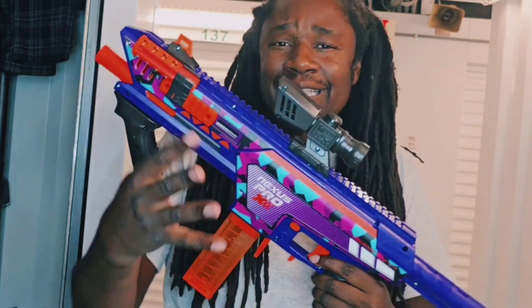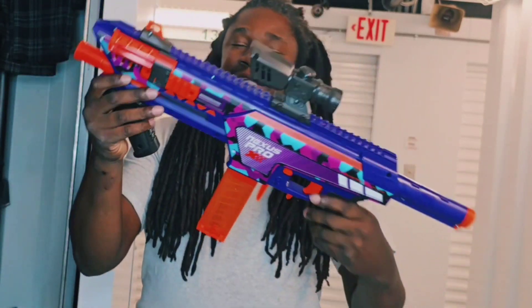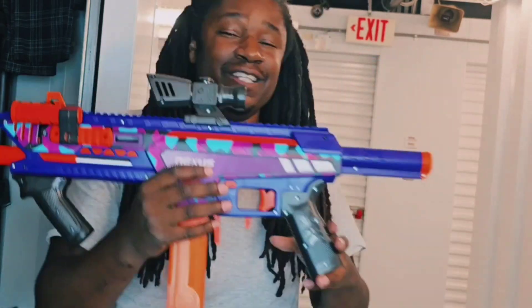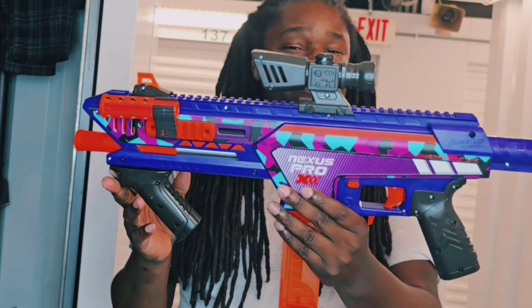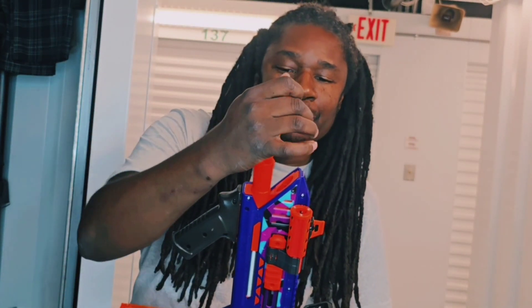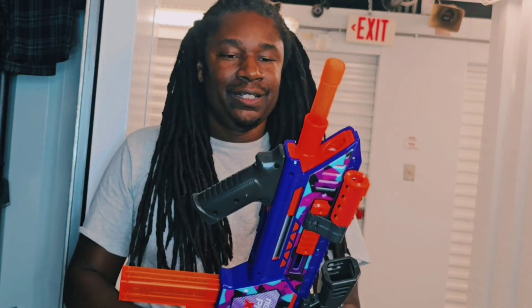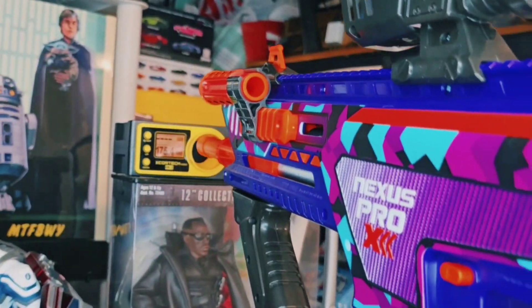Keep in mind guys that the price for the old and new ones are the same — well, not now, they probably lowered the price on the original, but initially they both came out at 50 bucks. Dang, Dartzone — you guys may have really just outdone yourselves this time. What I will do now is add the SCAR barrel accessory to see if that makes any difference in the FPS performance.